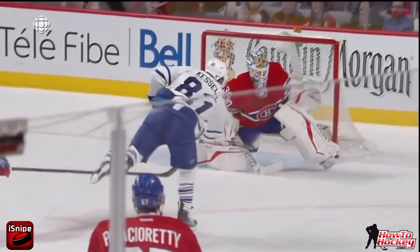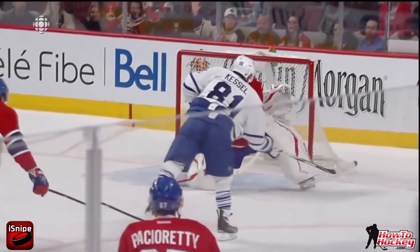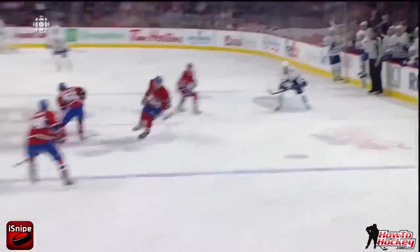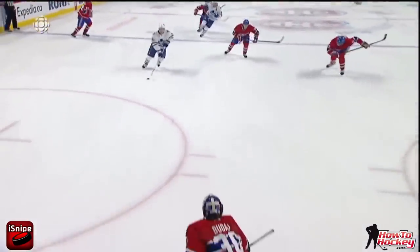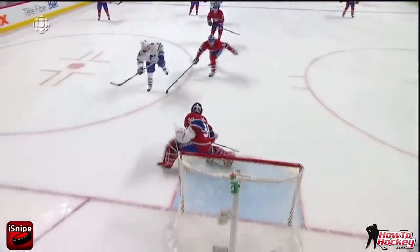So that's why I say always have your head up, read the net and read what the goalie is doing. Some goalies that are good, they'll expect you to shoot certain places, and if you can quickly change your direction, you can score on the other side. He's a right-handed shot, goes for the snap shot to the right side, but then releases to the left side and fools the goalie.